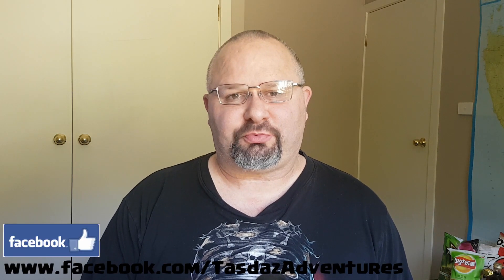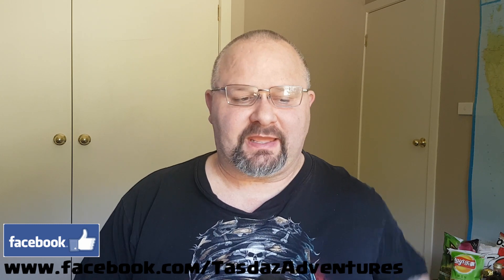G'day all, TazDaz here again and welcome to my latest video. Thanks for stopping by. In this video I'm doing a kind of interesting slash exciting new product. It's actually from Carlton United Breweries and it is an alcohol free beer.